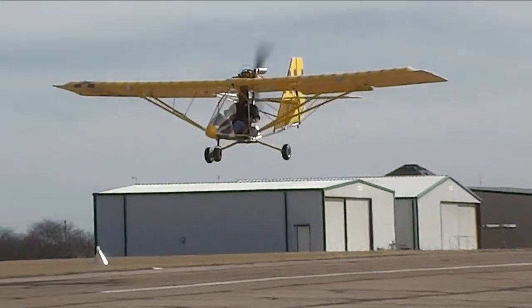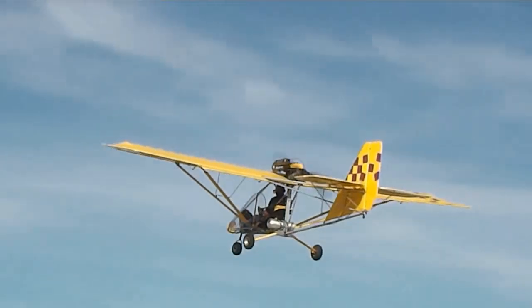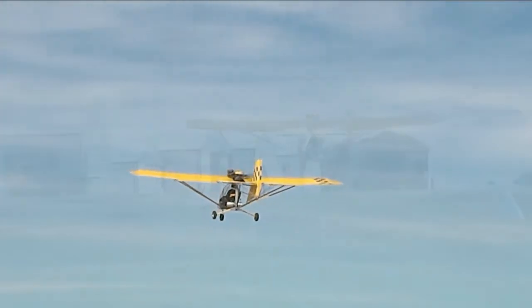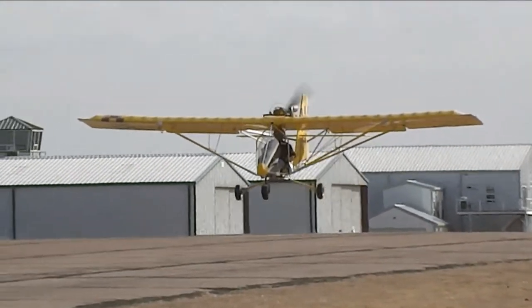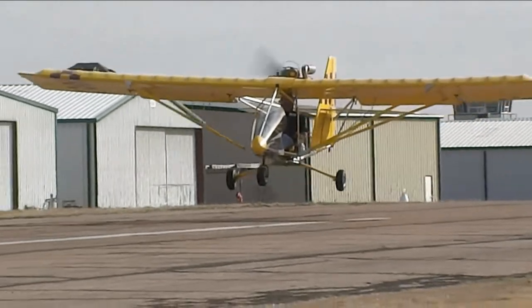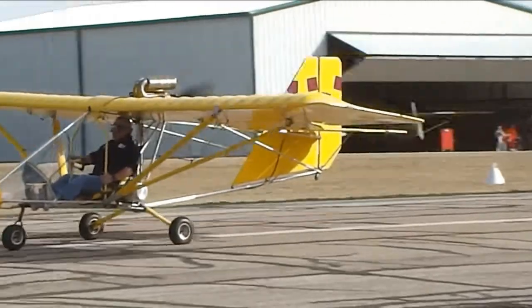Here he is demonstrating partial flaps down, coming by the camera. This aircraft does have flaps. Here's a demonstration with absolutely no wind and half flaps down — probably going to touch down at about 25 miles an hour at best. Very nice.